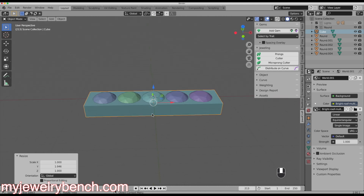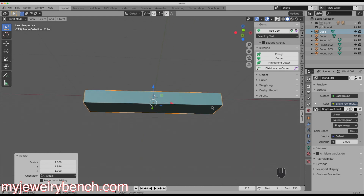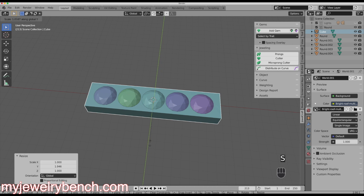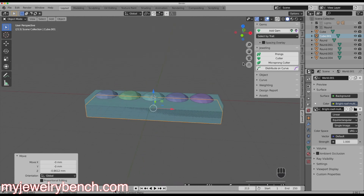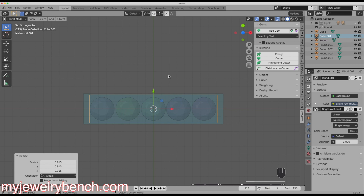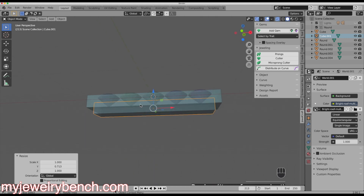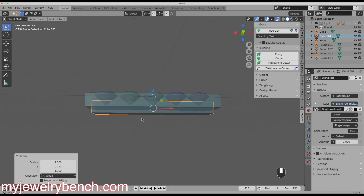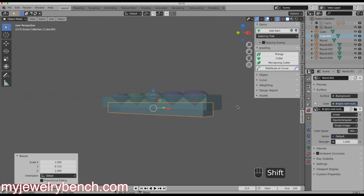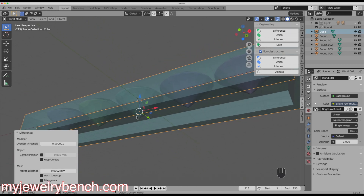Now I want to make a cutout for the bottom — I don't want this as one solid block. I want to hollow out the bottom a little bit. I'll take my cube, hit Shift+D and press Enter to make a duplicate copy, and bring that down. I'll turn on invisibility mode so we can see through our model, then size it down along the X and Y axes to create a block I can use to hollow out the first cube. With the second cube selected, hold Shift, select the first cube, and use Boolean Difference — that gives us a hollow bottom on the underside of the pendant.